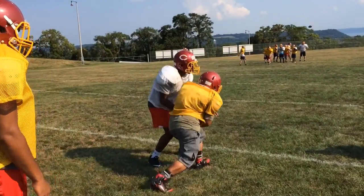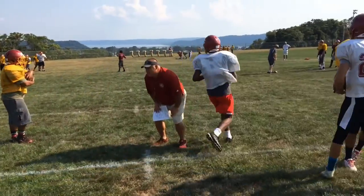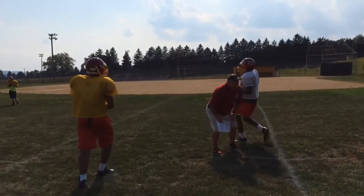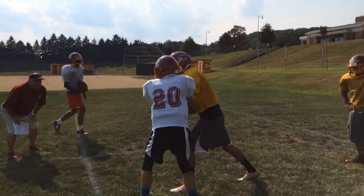That's it, get that ball in there. Good. That's it, that's it. Come on, get out of that mesh and get downhill.